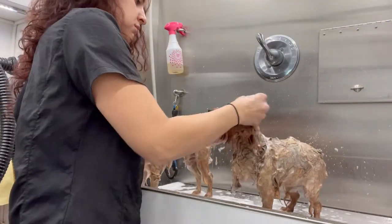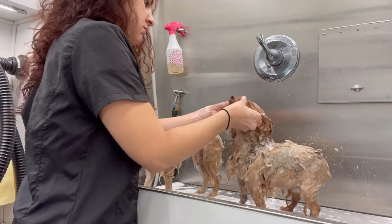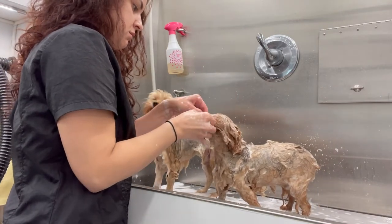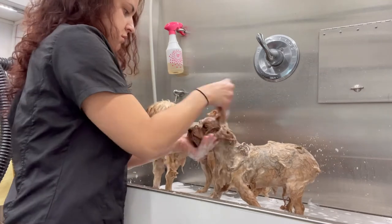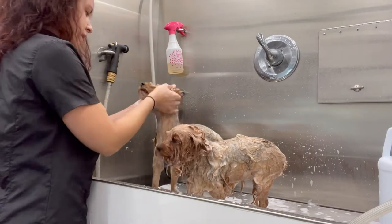I'm gonna start their face. The shampoo I use is South Barks Blueberry Facial — I use this one quite a lot. This breed tends to get a lot of eye boogers, so it's really important to saturate their face with the shampoo and water just to help loosen all that up.